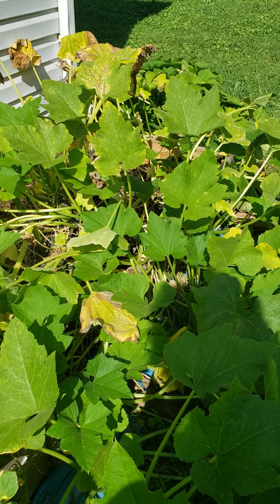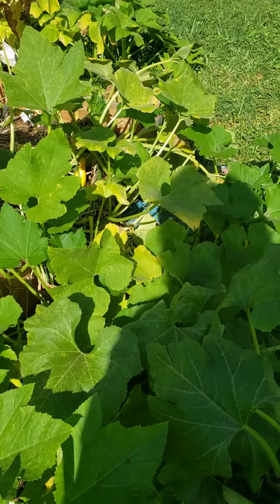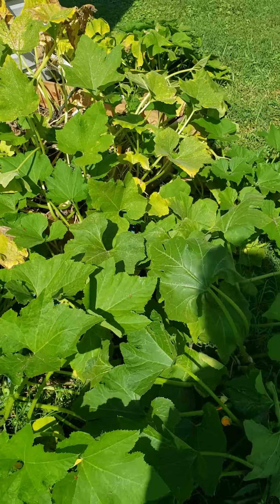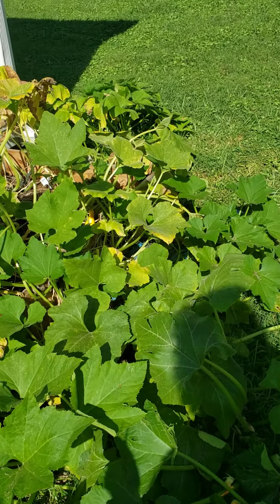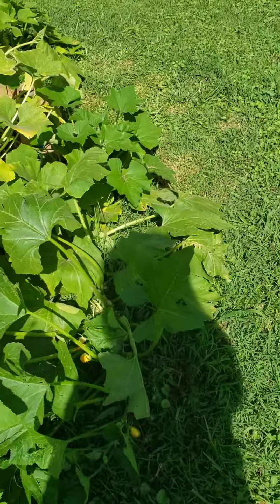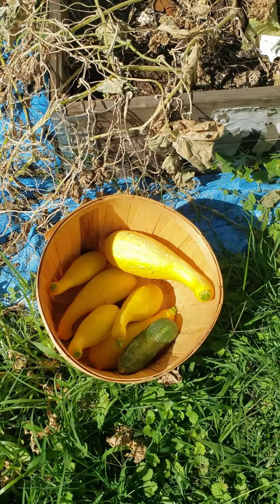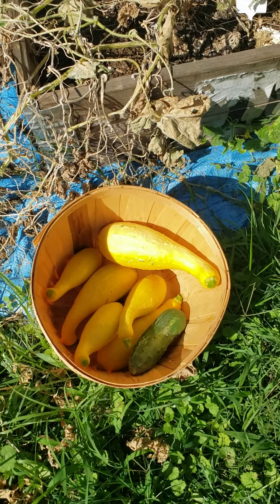Here's another yellow squash update. This is the yellow squash that began first producing on June 14th. Since that time, this one plant — even though it's starting to show signs that it's wearing down and maybe coming to the end of its lifespan — is still producing and spreading. I just got seven yellow squash off of this plant. Seven — that's the most I've ever gotten off of it in one day.